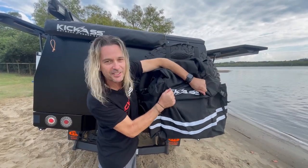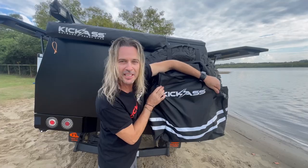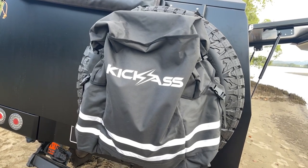Externally, it's 600D polyester — this thing is so tough. You're not going to damage it being in the great outdoors. You've also got your nice reflective stripes on there, which come in handy at night time.